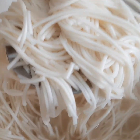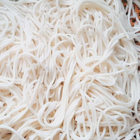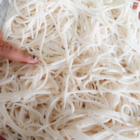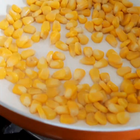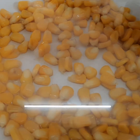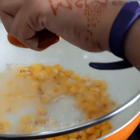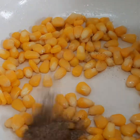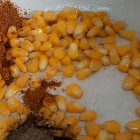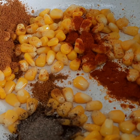When they are like this, switch off the flame. I have drained out the water — let the noodles completely cool down. In a pan, add two tablespoons of oil, add half-boiled corn, keep a lid and cook it for a while. Then add pepper powder, garam masala, and chili powder. Mix them all together.